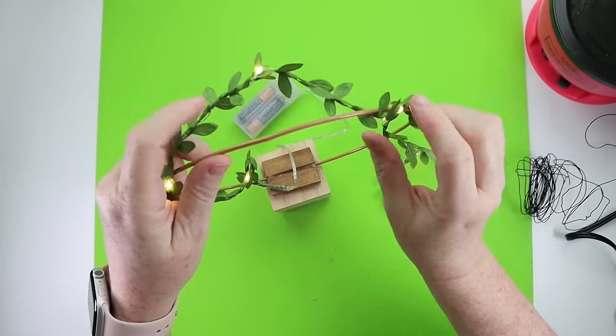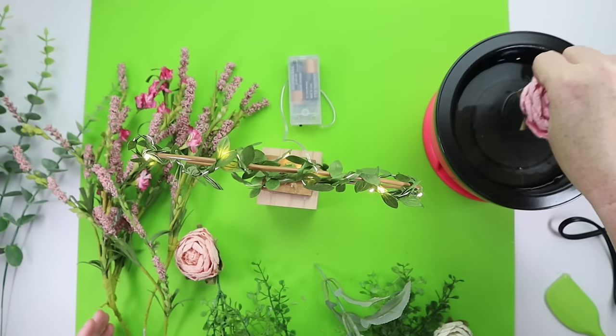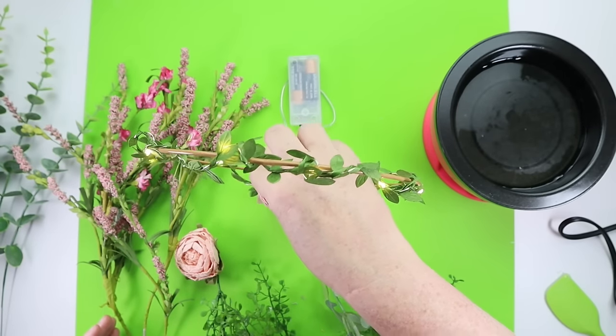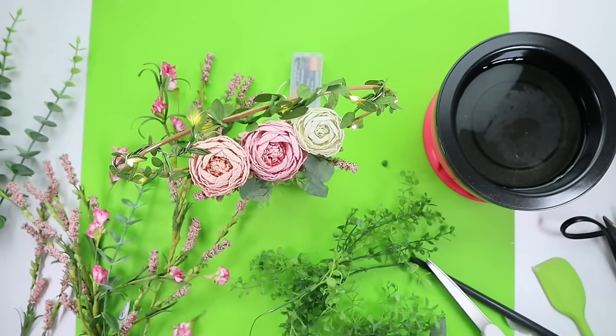Once that was done it was time to add the florals. My glue skillet makes it so easy — I just dipped my little florals into it, attached them where I wanted, and then this really pretty little spring table centerpiece was ready to be displayed.